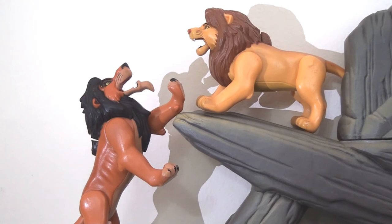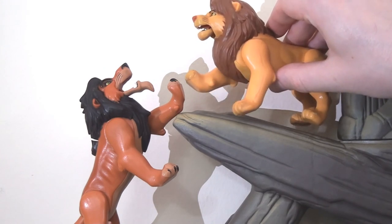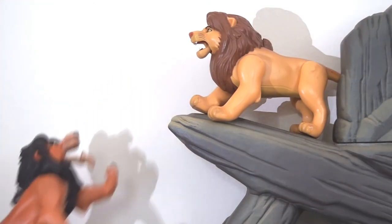Pride Rock can be used again for the finale of the film — spoilers for those who haven't seen it — where Simba and Scar have their final confrontation. This creates great versatility in the playset and really manages to get some key moments from the film reenacted.